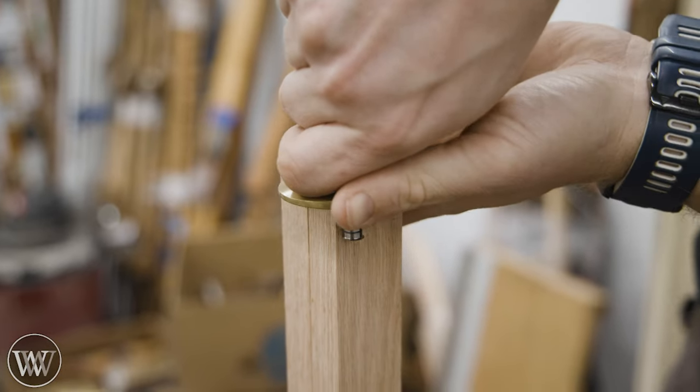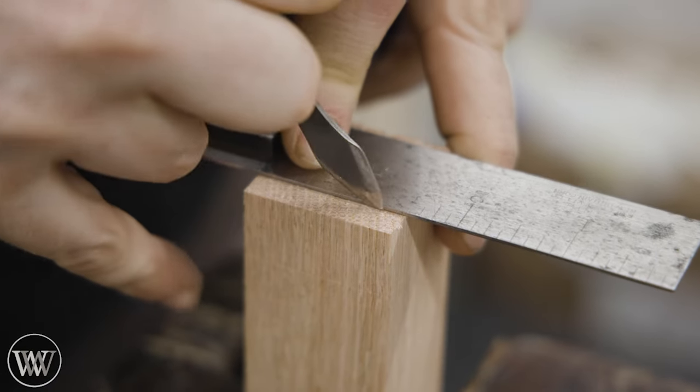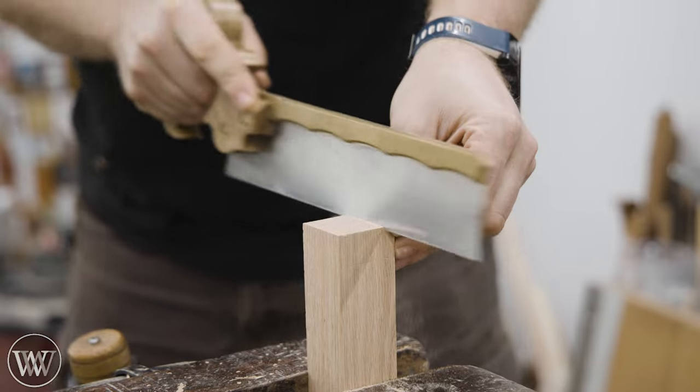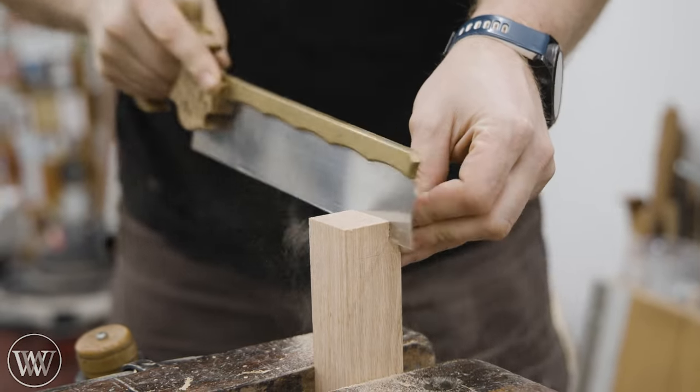I want to create a dovetail on the end. We're going to have a long four-foot piece in the back, and then the two rails sticking out — the two sides that are two feet out. We want to connect them at that back corner with a dovetail. I'm going to cut the tails, and I'm actually going to gang cut those two at a time. It makes it a little faster and easier.